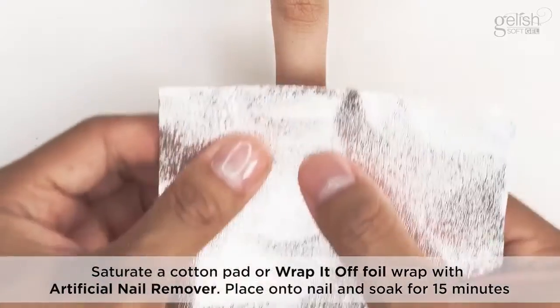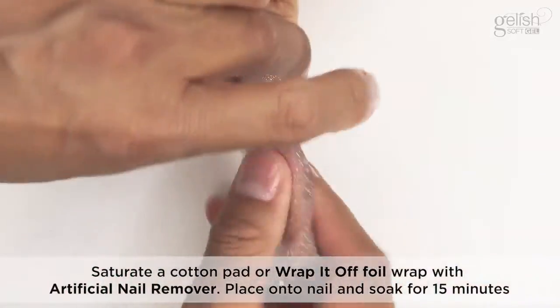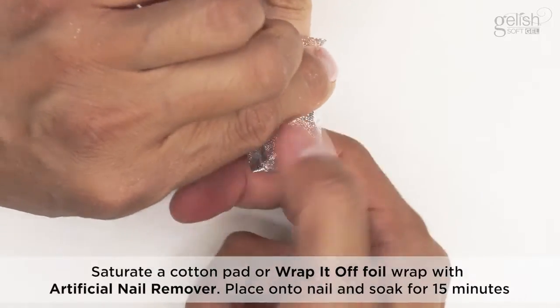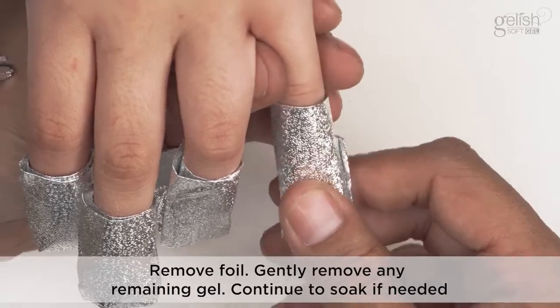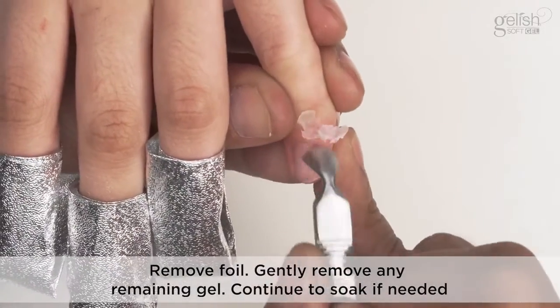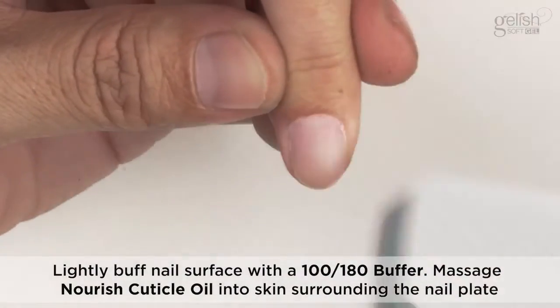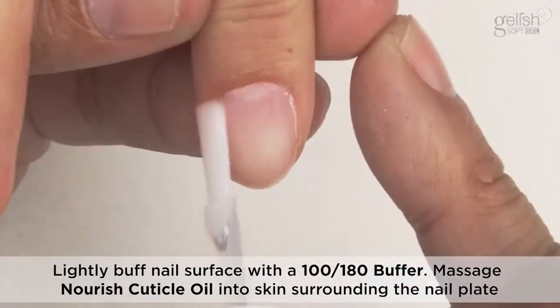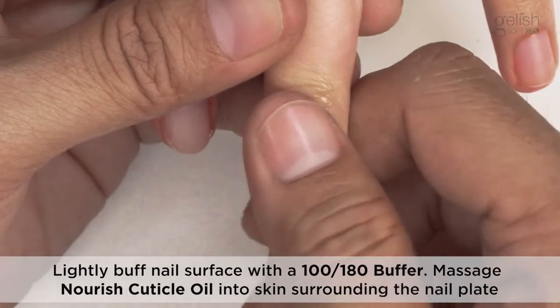Saturate a cotton pad or wrap-it-off foil wrap with artificial nail remover. Place onto the nail and soak for 15 minutes. Remove foil and gently remove any remaining gel. Continue to soak if needed. Lightly buff nail surface with a 100-180 buffer. Massage Nourish Cuticle Oil into the skin surrounding the nail plate.